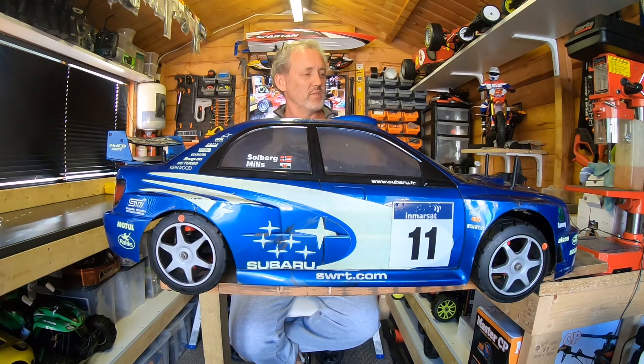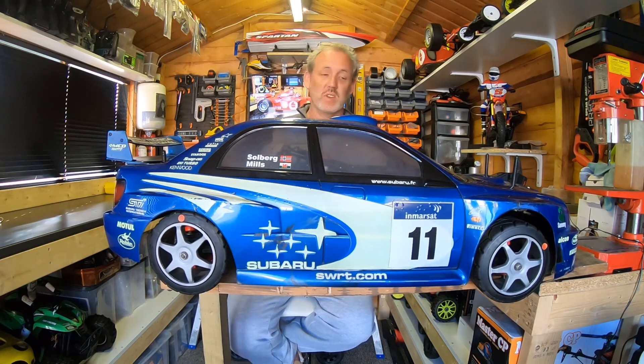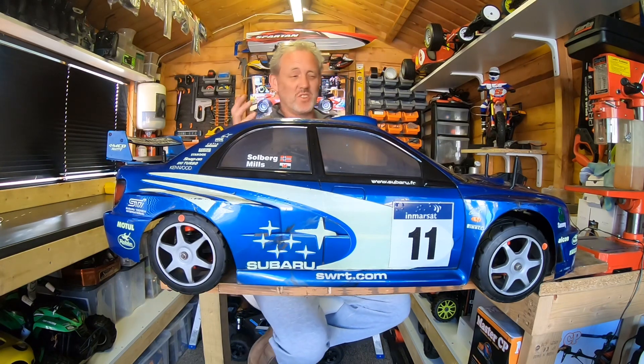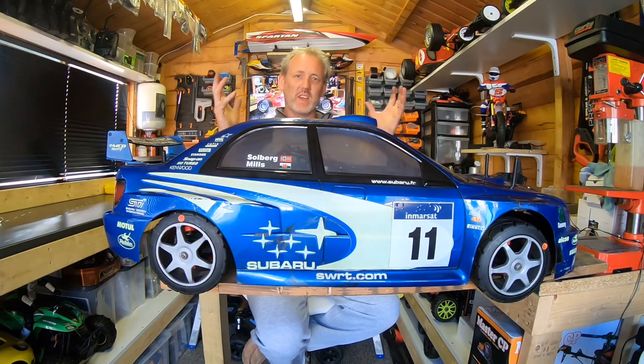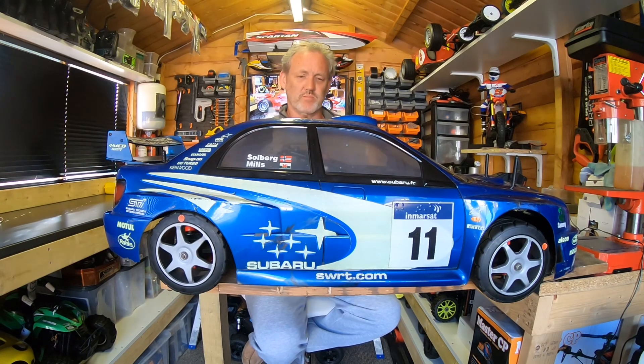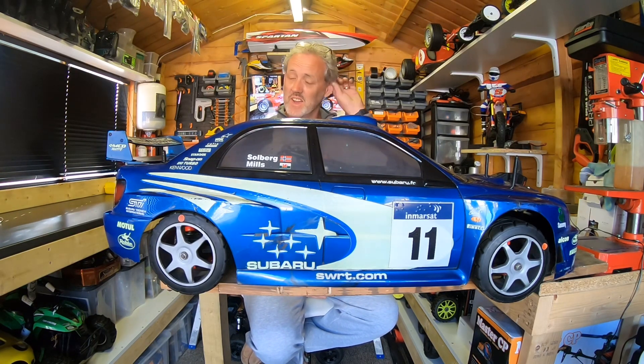I did a video of me running this car a few years ago in the rain, and it was just so much fun. It was drifting like you wouldn't believe — phenomenal. Just blipping the throttle and keeping the drift going, water spraying everywhere — just the best fun ever. I think I was running with one of my friends who was running an FG 1.5 scale Porsche at the time, which was rear wheel drive, whereas this was four wheel drive. So much fun, so much traction.